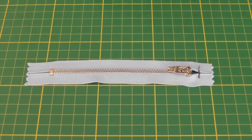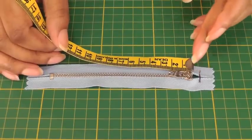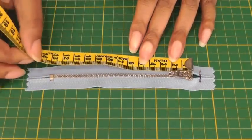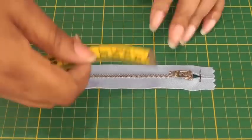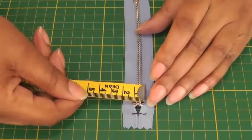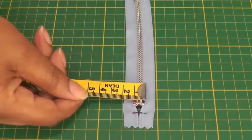The first thing we need to do is measure your zip, so we need the length — starting at the slider head and then to the stopper. Then we're going to need the width, and the width is taken from this end where the slider is, which will give you the width.